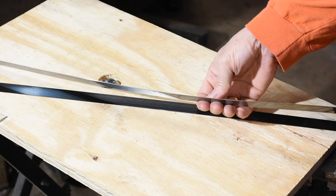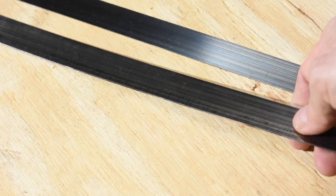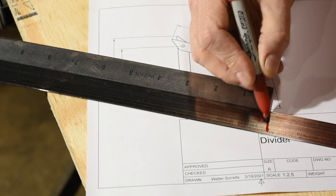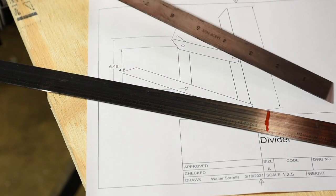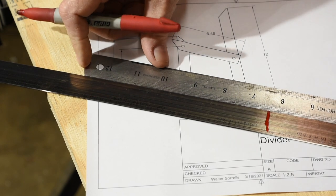I'm using a very thin, spring-tempered steel that I bought for a purpose I can't even remember quite a while back. Anyway, this is about 40 thou thick, but if I had my druthers, I'd get it a little thicker — about a sixteenth of an inch would probably be about right. Still, this works okay.